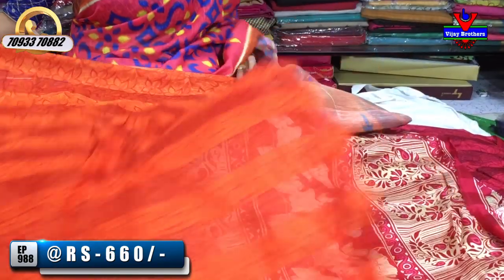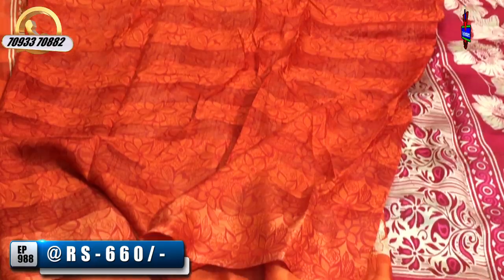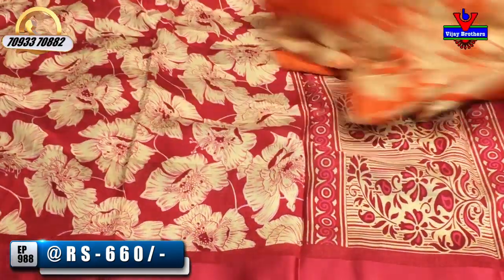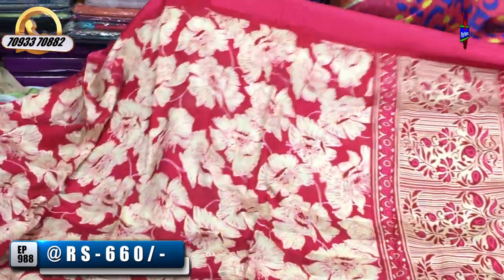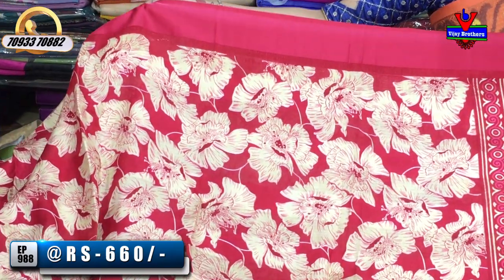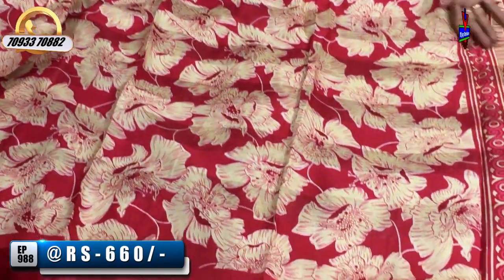Let's look at the blouse part with self-designing. Moving to black and red colors — the black color is very fitting. There is also a very natural pink color with the same satin borders. The floral color on the pink also looks beautiful.